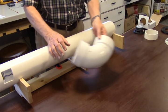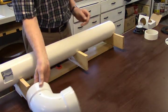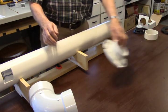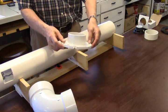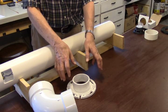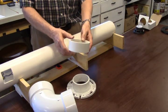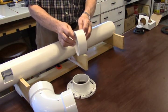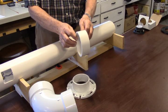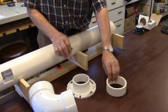First you're going to need one of these 90-degree elbows that you can get at your home center along with your pipe. You're going to need a couple of these closet flanges — they're called closet flanges because they bolt to the floor and you set your toilet on them, but we're going to set our speaker on it. You're also going to need a little piece of PVC pipe cut about one and three-quarter inches long to use as a shim inside of the elbow. We'll show you how that works in a little while.